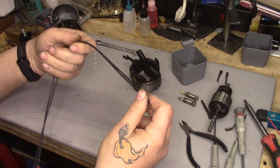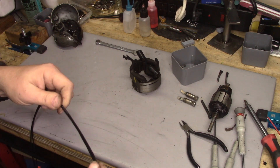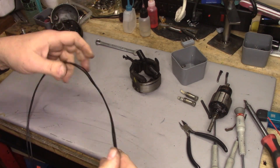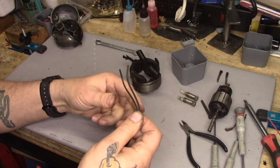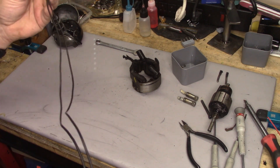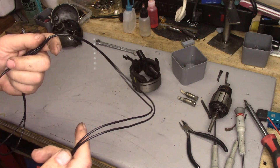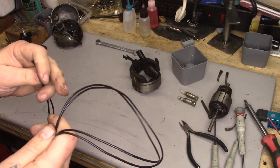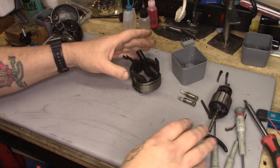18 gauge is more than enough. If you want to go 16 gauge, you can — it's not really necessary. I like the Stinger Select because it's very, very flexible and it's a really good primary wire. This is actually used mostly in the automotive audio field, but the wire gauge is what matters. I really like the flexible insulation.